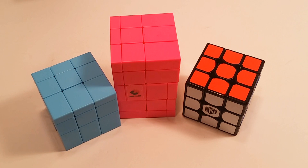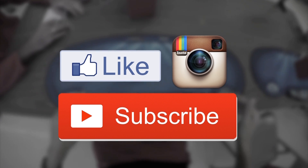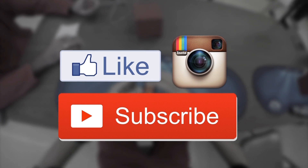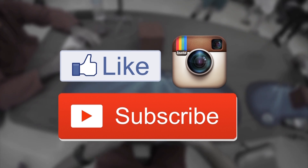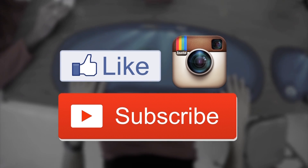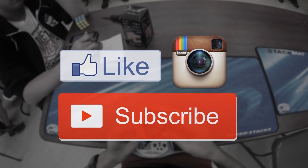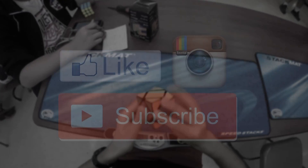I'll leave a link down below in the description where you can buy these cubes. I'd like to give a big thank you to lighttake.com for sending me these puzzles — the X-Man Tornado is something I've been eyeing and I'm very happy they sent it. If you have any comments, questions, or suggestions, leave them down below. Like, share this video, and follow me on social media. Don't forget to subscribe — thanks for watching. I'll see you next time.